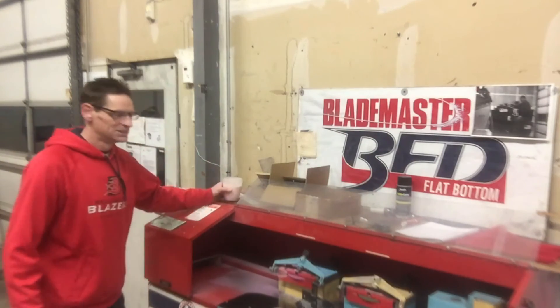Thanks for tuning in to Ice Rink Diaries — that's part three where we sharpened some hockey skates. Tune in to part four where I talk about flat-bottom design and custom radius. And there's a bonus fifth video where I'm going to sharpen a pair of bowling skates, so wait for that one. As the old ice man says — stay cool, smoothie time.